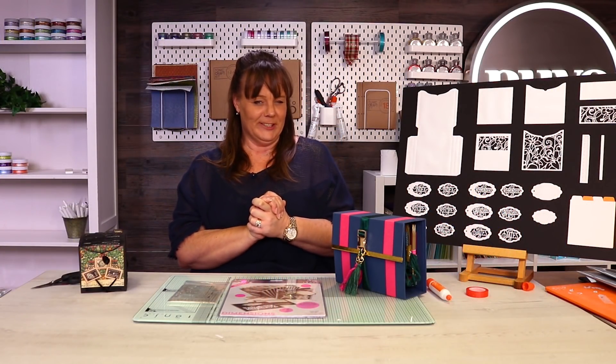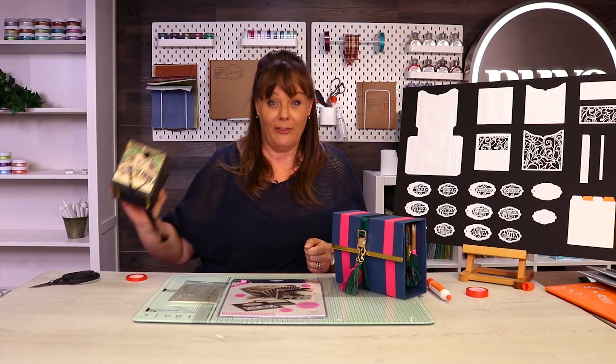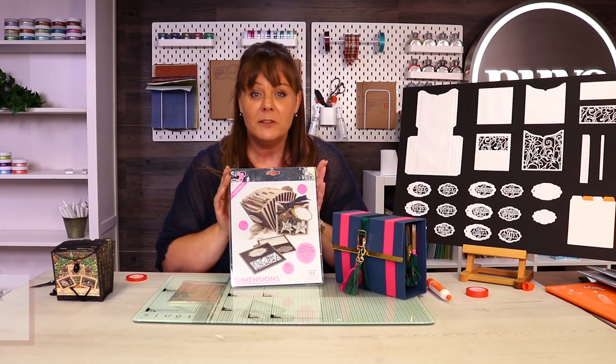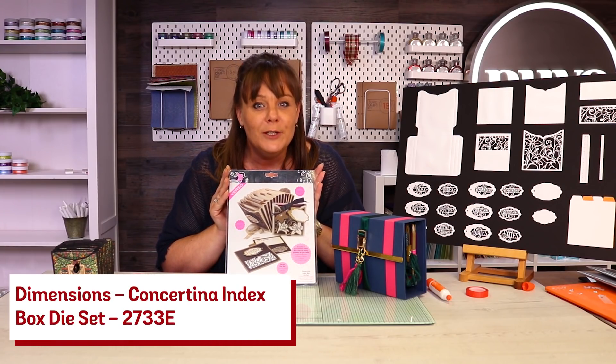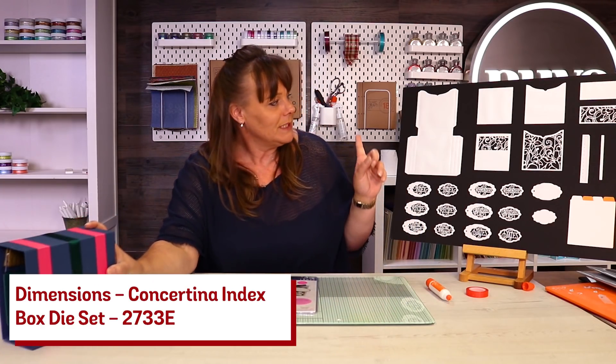Welcome to the dimensions! Now, you know when I get my fancy papers out, then we are talking! Welcome to the concertina die - oh, it's beautiful!